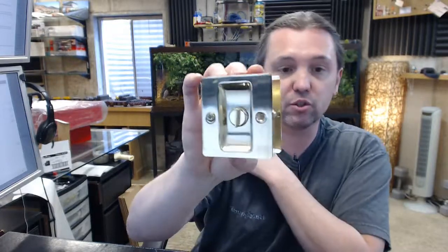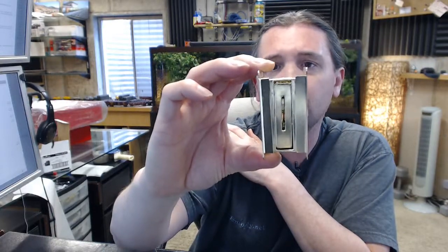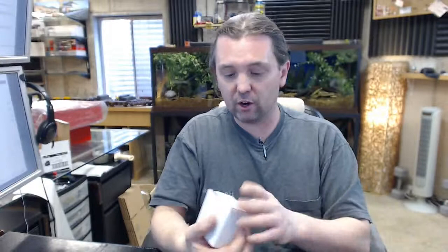Other than the fact that this is inch-and-three-eighths only, it is certainly a nice quality item and very much what you would see commercially available across the board. This is equal to basically everybody else's offering. If you have any questions on the Ultra Hardware number 49505 pocket door privacy set in brass, or any other Ultra Hardware product, please feel free to reach out to us. Thank you.